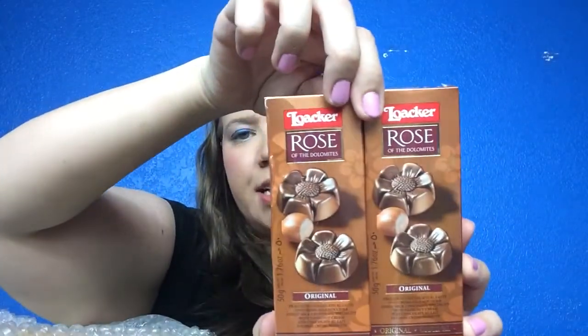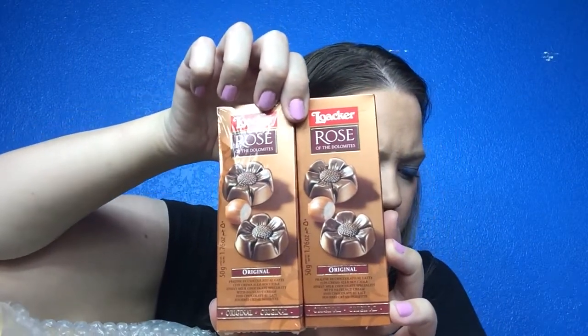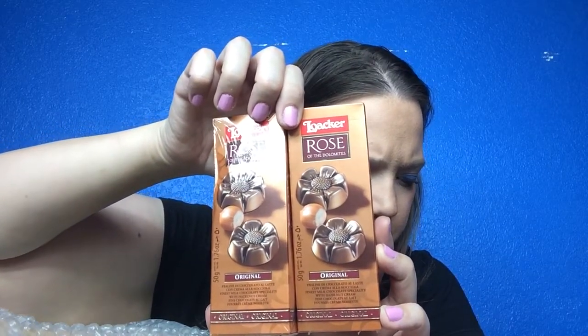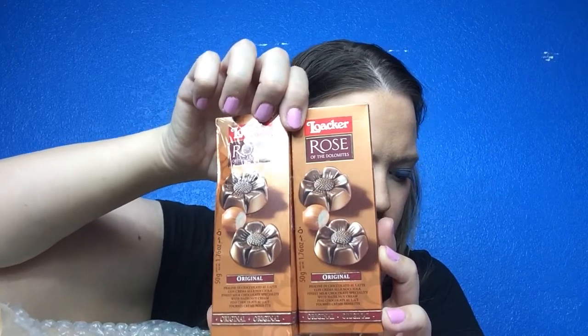The next item is Rose of the Dolomites original chocolate hazelnut cream. I'm not the biggest fan of hazelnuts — I know everybody loves that hazelnut spread, Nutella — and I'm not the hugest Nutella fan either. These are $1.76 each. It's crunchy hazelnut pieces with smooth petals made of dark, white, or milk chocolate. I will try these because they're chocolate and I am a candy girl.